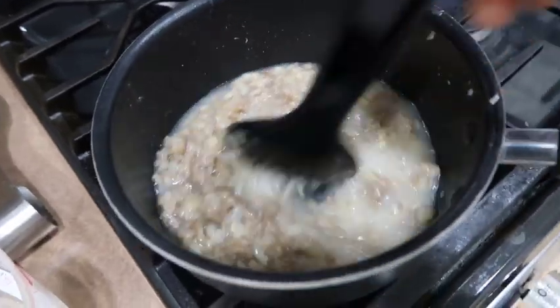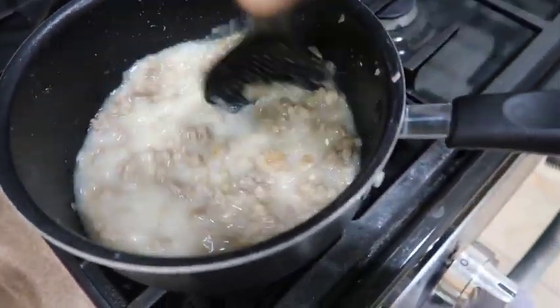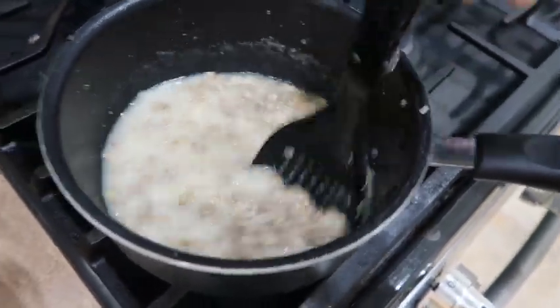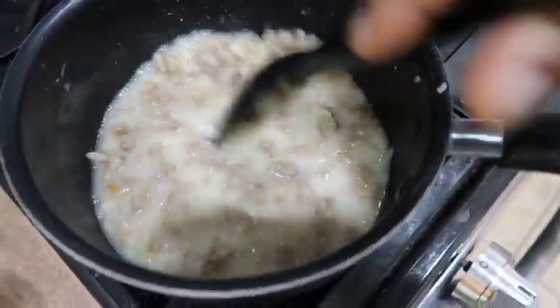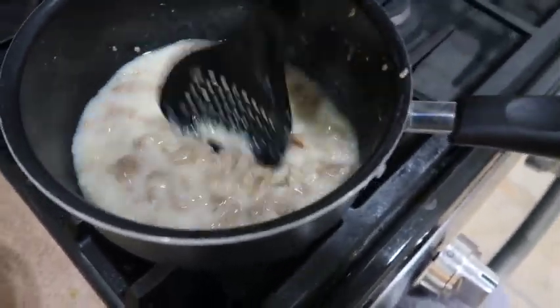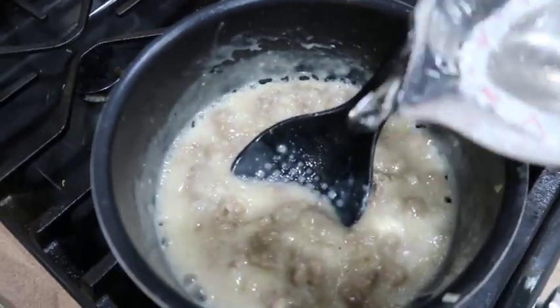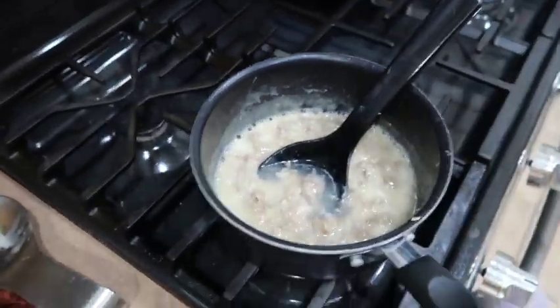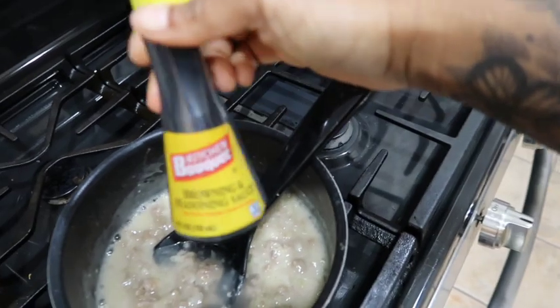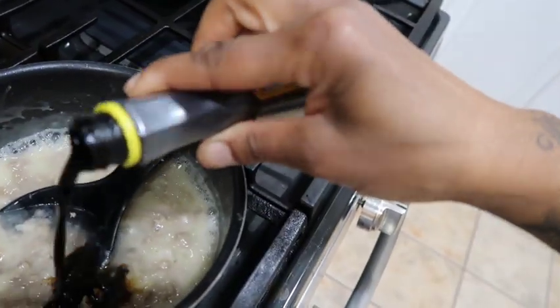It looks a little watery, but don't let that fool you — the longer you cook it on high, it will thicken up. Keep stirring until all that flour is dissolved. You don't want to bite into chunks of flour in your sausage and gravy. See how it thickened up? I'm gonna add a little bit more water.